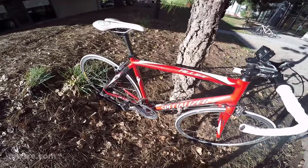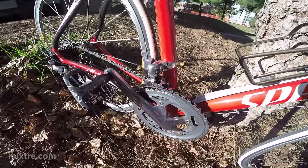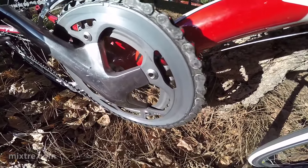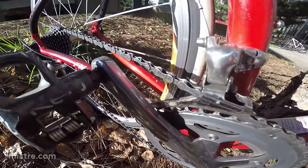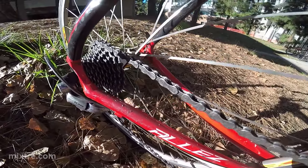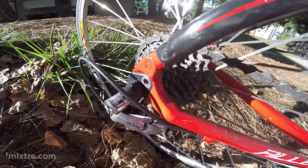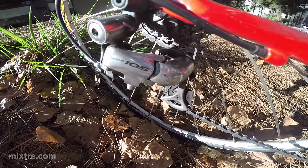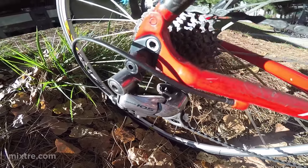Let's get a little bit of a closer view of this drivetrain here. I don't know how much you can actually see with this GoPro, but you can see it's all in decent shape. I mean, this is what a 12,000-mile drivetrain looks like — it's pretty worn out. This derailleur is just giving me fits. It's beat, it's used, it skips out of gear a lot.